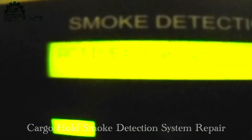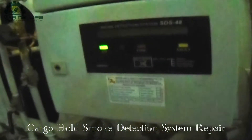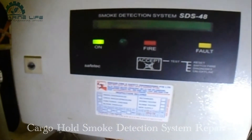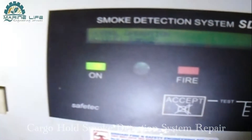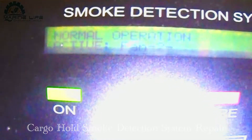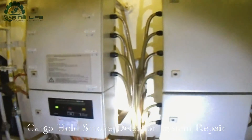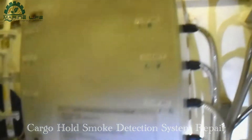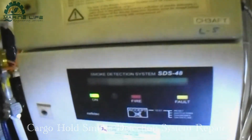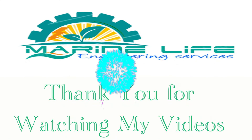If there is no alarm, the display will turn off automatically. This is normal operation of the system - there is no fault alarm. It is a very reliable system. Thank you very much, guys.